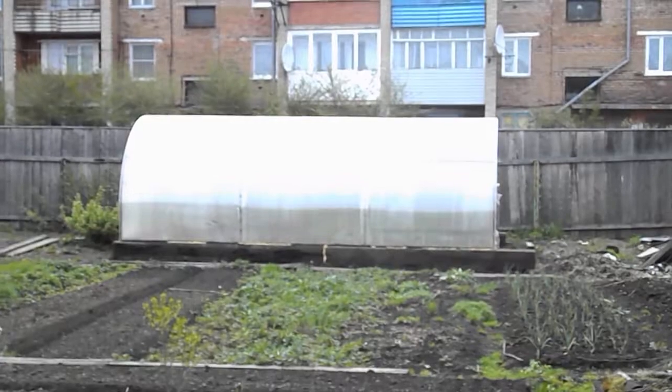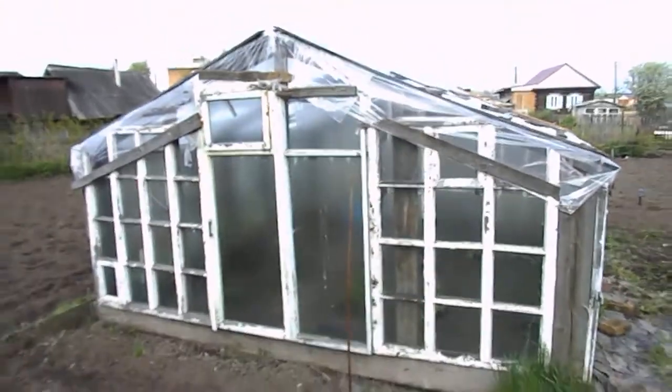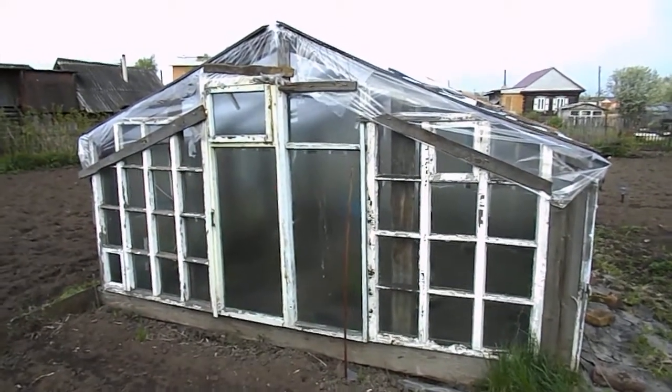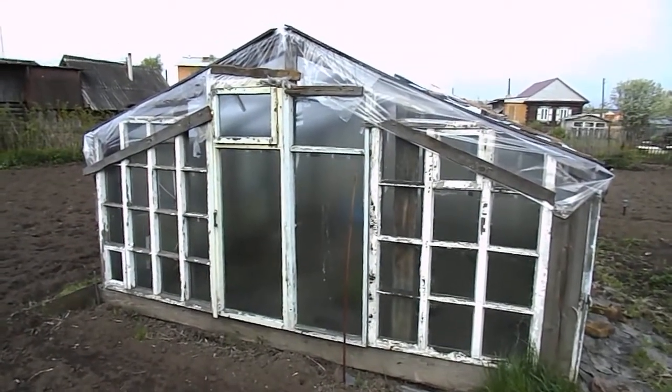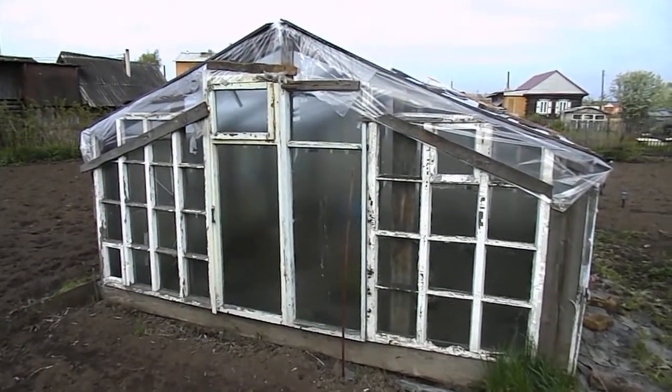I'll show another one over this direction — kind of a dome shape or tube shape. If you're wondering, I am currently taking these while in Siberia.